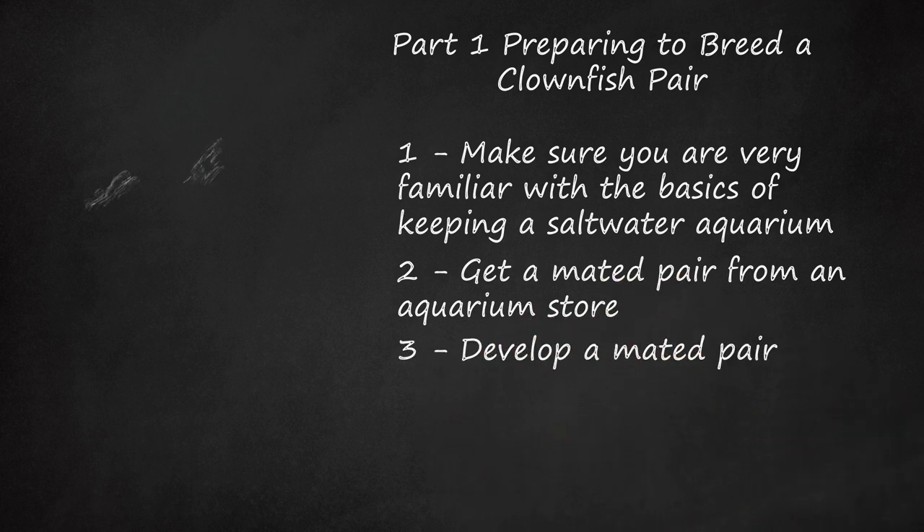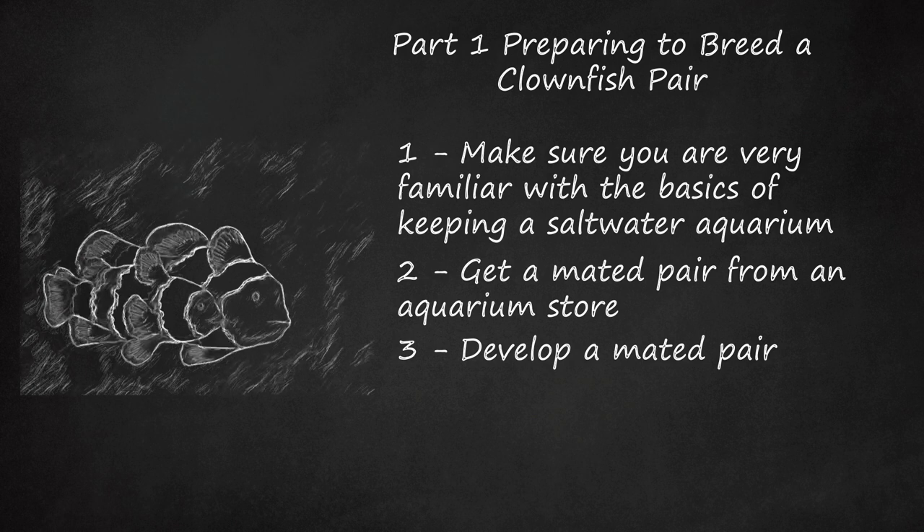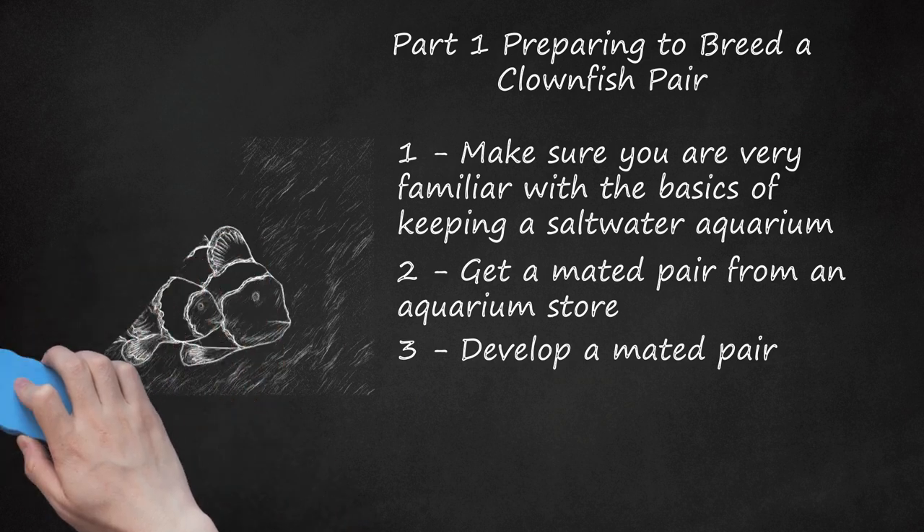Develop a mated pair. The other way you can get a mated pair is to develop two young clownfish into a bonded pair yourself. Begin by buying two clownfish when they are still young. One of the amazing things about clownfish is that they are all born neither male nor female, so you don't have to worry about getting one male and one female — any pair will do. The sex of your fish will actually be determined by the dominance of the fish when fighting each other. The dominant fish will change sex into a female and the less dominant will become male. If you are keeping a lot of clownfish in the same tank, only one bonded pair will develop; the most dominant will become female and the second most dominant will become male, while the rest will remain sexless. To keep fighting to a minimum and make the fish change sex as quickly as possible, get one clownfish that is larger than the other so it is clear from the start which one is dominant.